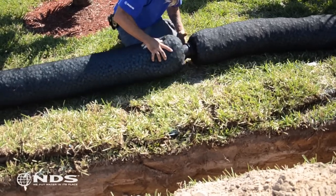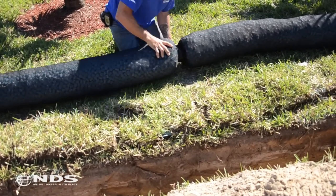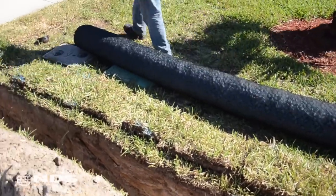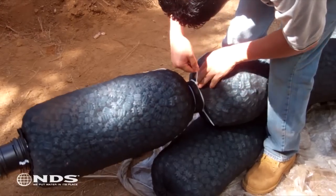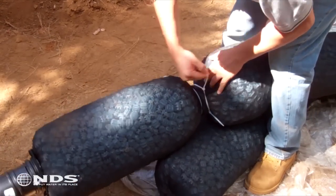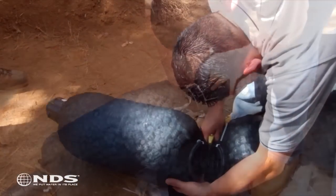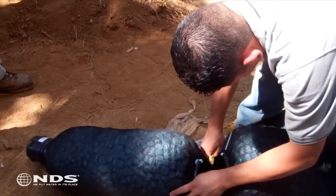Now that the trench has been dug, lay out your Easy Flow product along the outside ridge of the trench and assemble using the corrugated couplings and the end caps. This particular installation requires 45 feet of Easy Flow, which means we need to make a cut. To cut Easy Flow, locate the spot that needs the cut and move the aggregate material up on either side to be cut. Tie off each end with a zip tie, then use your utility knife to cut through the fabric and the pipe.